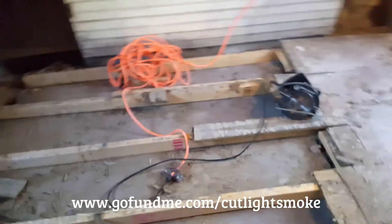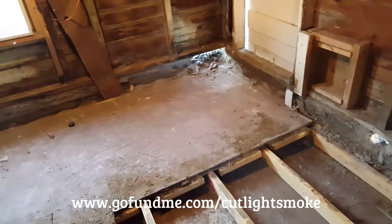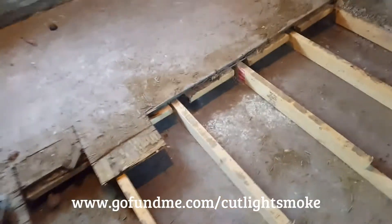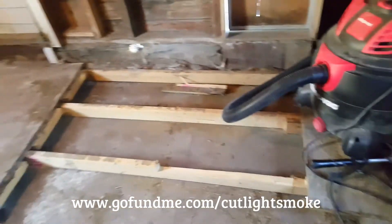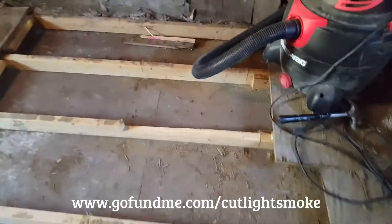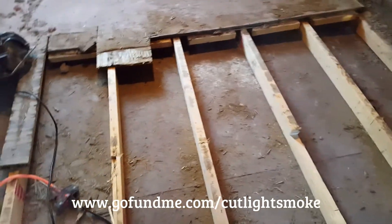I've pulled up almost all of the floorboards. I've got one big one left. I've had this saw out here and I've had to actually cut some of these because they just do not come up. I haven't had a single piece come up whole — I've had to cut around everything, so it's been grueling. I'm beat right now, but once we get this up, this frame here should be easy to pull up.